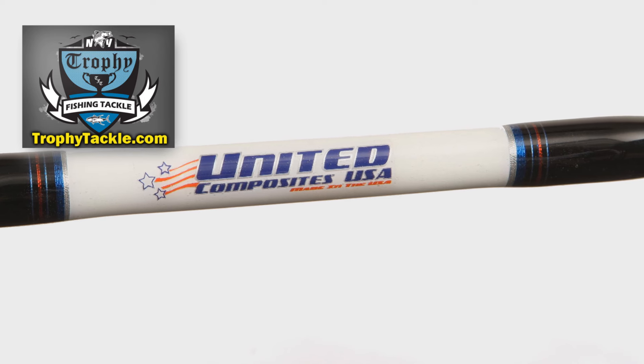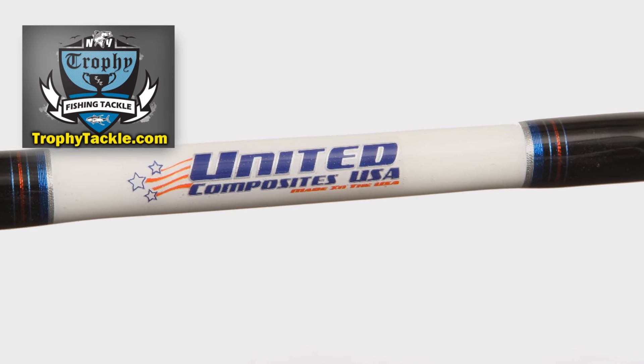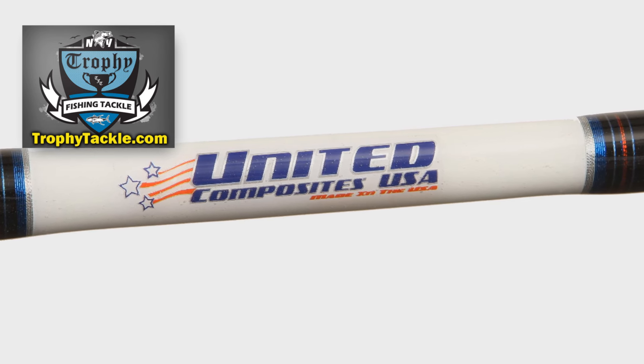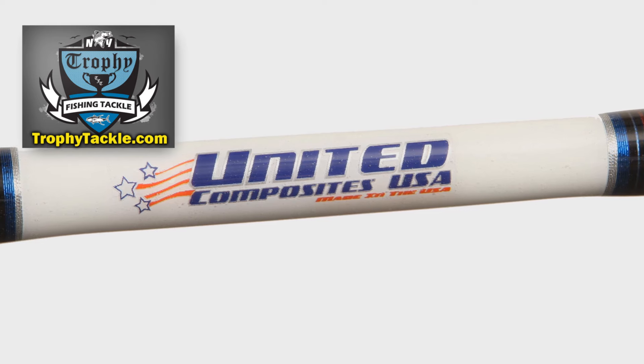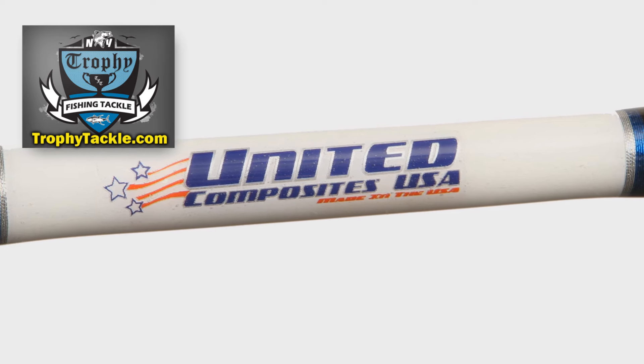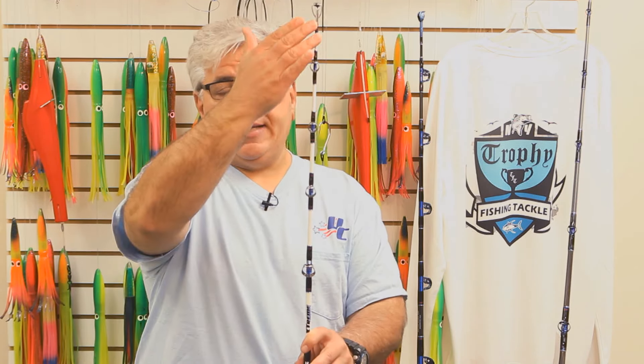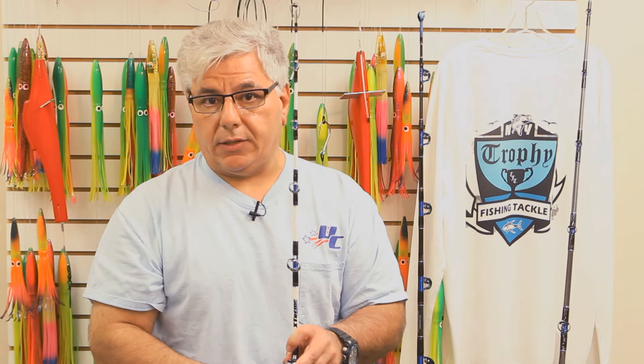This is a composite rod. UC does it a little differently where the rod is built with unidirectional e-glass and two different kinds of graphite. The rod is built with graphite and glass from the very bottom of the rod all the way up to the tip, whereas in most composite rods you have a glass section in the tip and then the graphite comes on strong in the back end. UC rods are true composite rods in that they are composite from the tip all the way to the butt section.